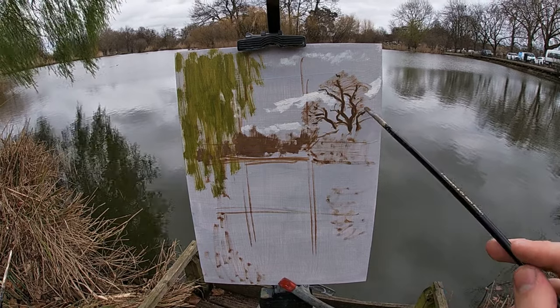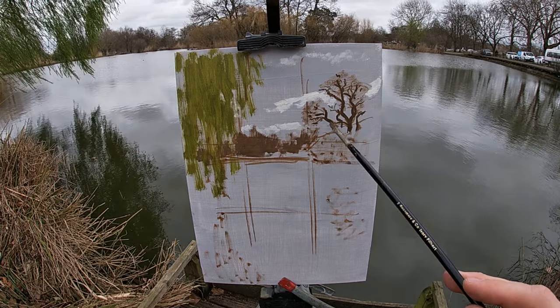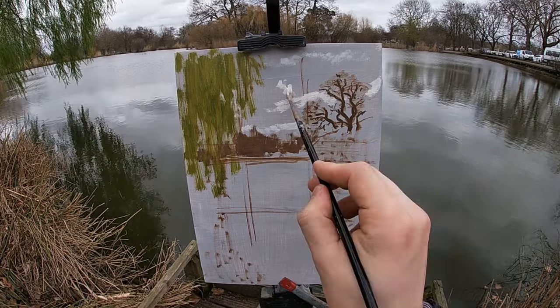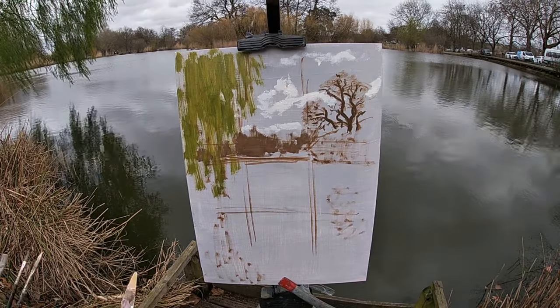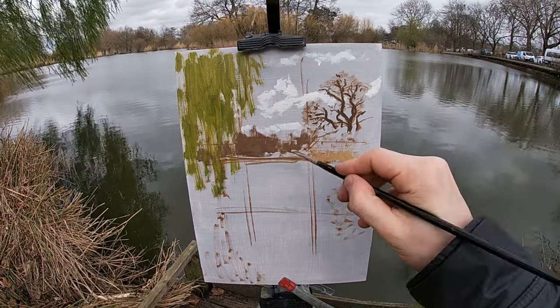To paint the tree on the right-hand side I'm using a colour mix of raw umber and ultramarine blue for the main branches and the trunk. I'm applying the paint using a fine filbert brush and adding a bit of medium to the paint so that it becomes looser, making it easier to paint these fine thin lines.